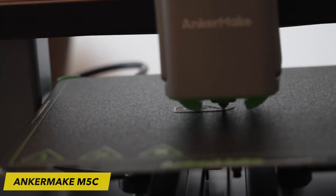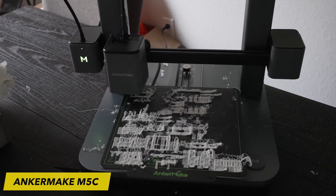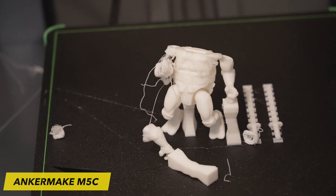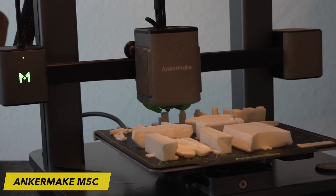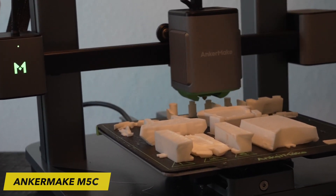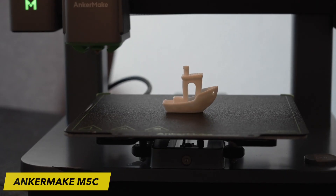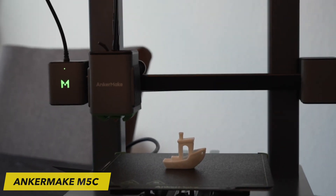One of the most significant benefits of AnkerMake printers is their exceptional print speed. Similar to its predecessor, the AnkerMake M5C boasts a maximum print speed of 500 mm per second, which is remarkably swift for a commercially manufactured 3D printer. By way of comparison, Prusa's range of printers achieves print speeds of 200 mm per second.